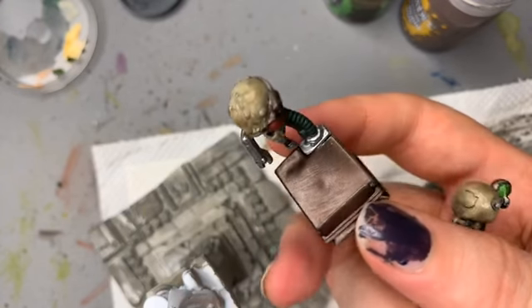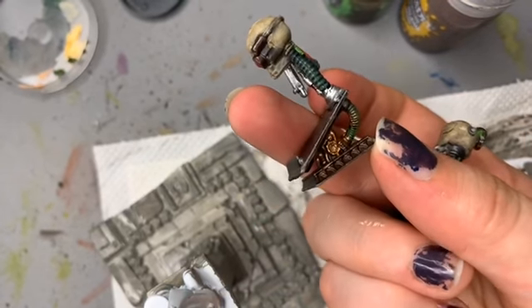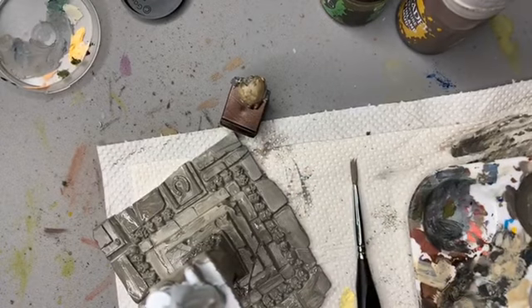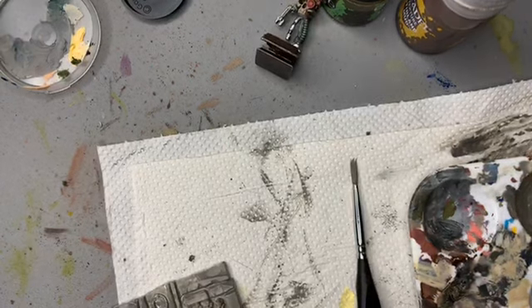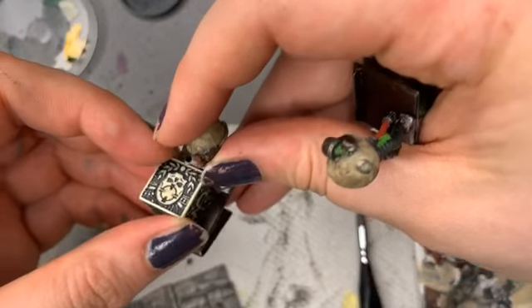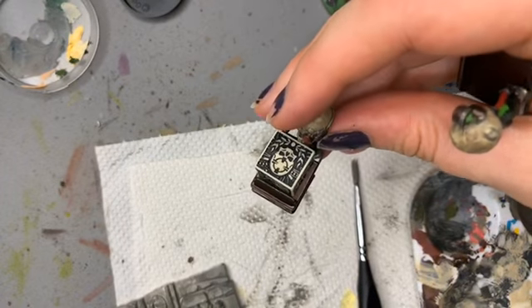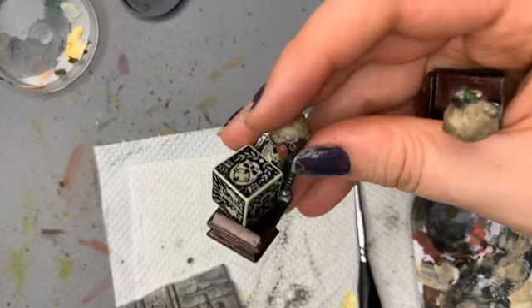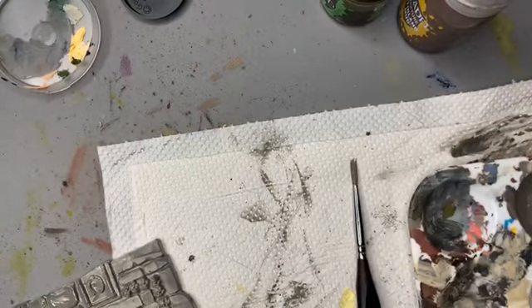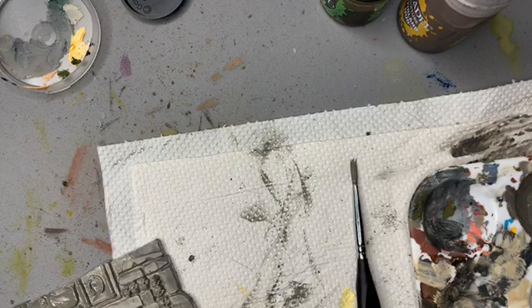I painted them up with washes — the little gold bits, bronze bits, the skull opened up. When you roll these special dice you're supposed to keep them on there so they know what you've rolled. I just painted them out of boredom and everyone said they're really cool — like limited edition. They're definitely Kessie edition.